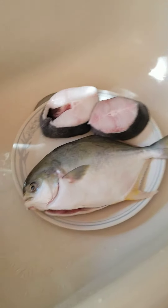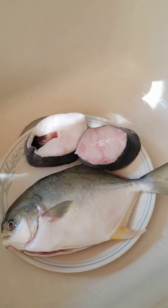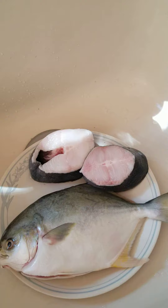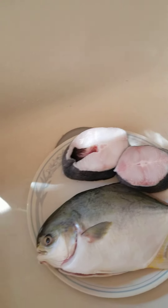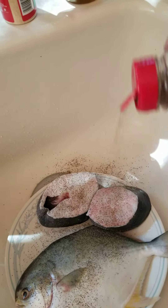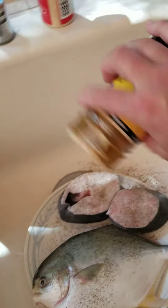Back from the store and I got my fish. I said I was going to cook fish today and this is my fish. I got a pompano and a golden one, and I got a couple of black cod steaks. So we're going to season them — as you can see I'm seasoning with Johnny's seasoning.